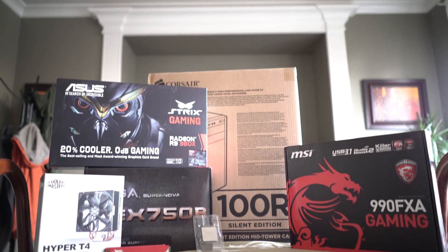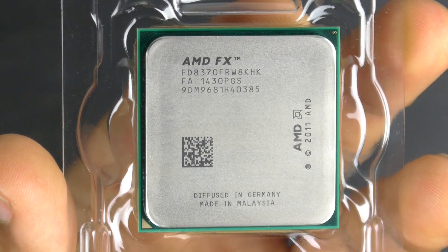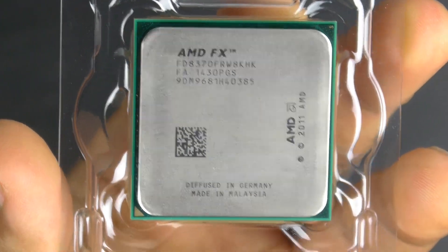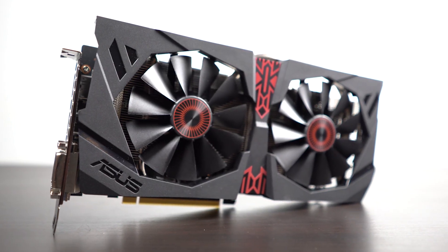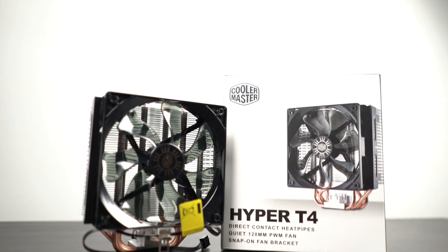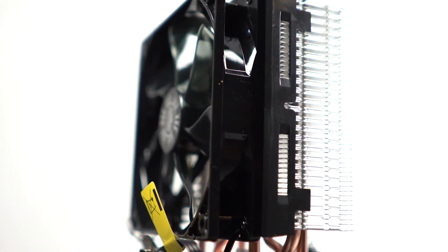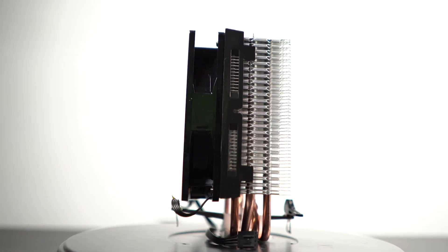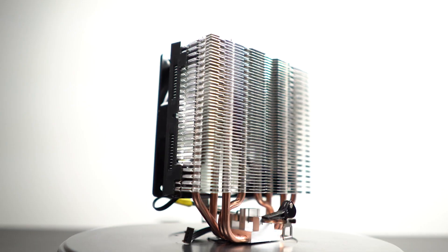Let's start by breaking down the parts list. In terms of the CPU and GPU, we're using the AMD FX 8370 and the ASUS Strix R9 380X. We're going to be doing some major overclocking, so we need a pretty capable CPU cooler, but we don't want something that will completely break the bank. The best option is the Cooler Master Hyper-T4 — a fairly large heatsink with a 120mm fan — which should provide enough heat dissipation to maintain a stable overclock at around 5GHz.